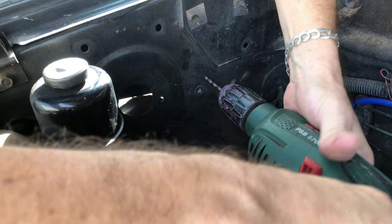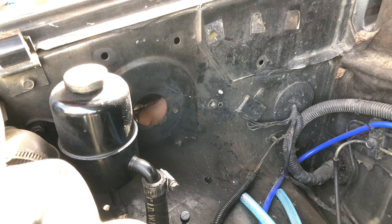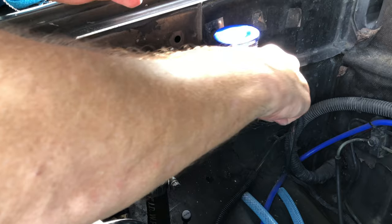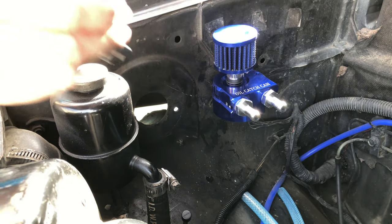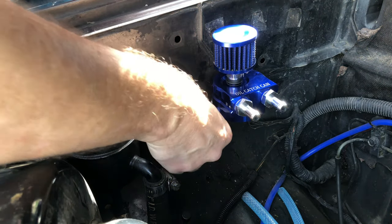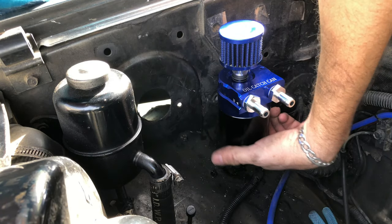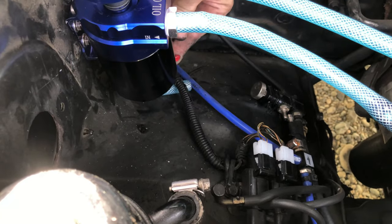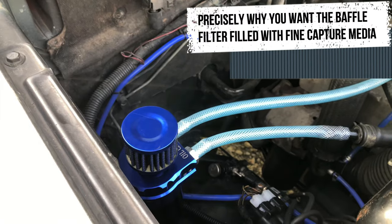Run a tube off of that drain valve. By golly, that lines up — it looks fairly straight. Pretty much like an oil filter, just hand tight. So the 'in' is coming from the valve cover, the 'out' going to the turbo, and there's my drain valve tube that I installed.